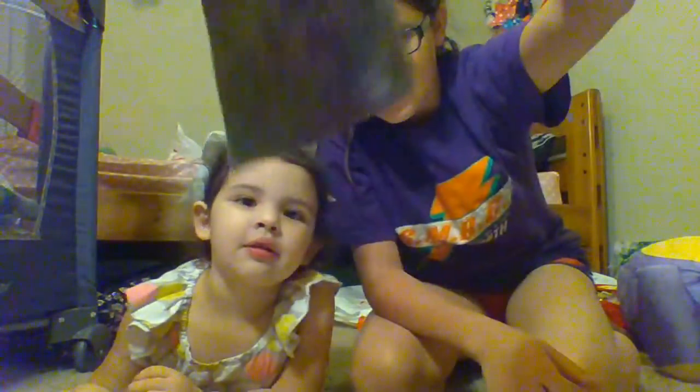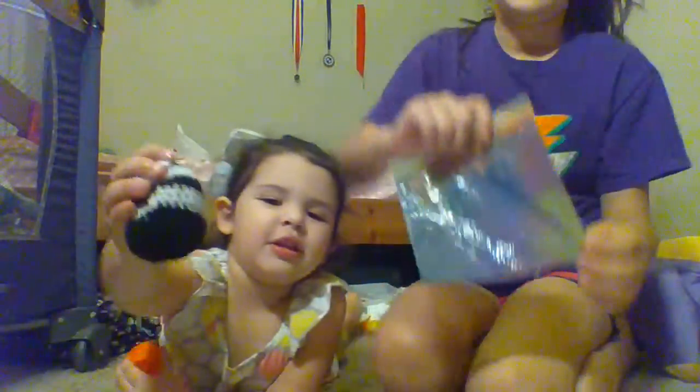Hi! This is my little sister, and today we're gonna show you how to make this little painting thing for your toddlers. It's just a plastic Ziploc bag with paint in it. She made something for me, and I'm just gonna show you how to make one real fast and show you what she makes out of it.